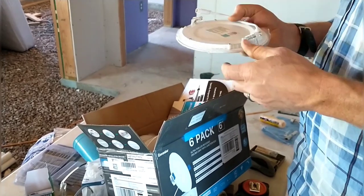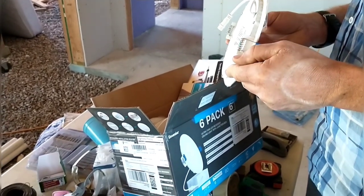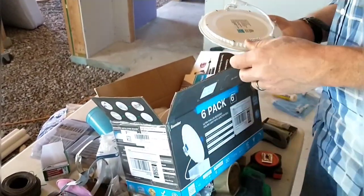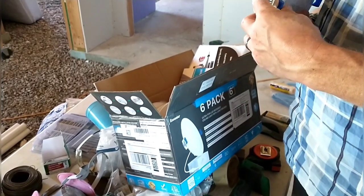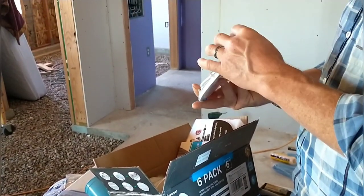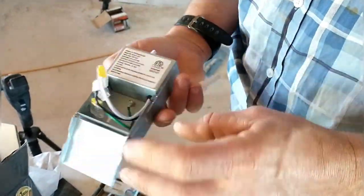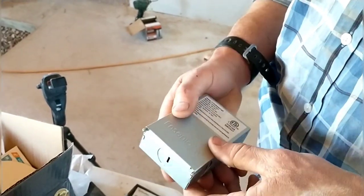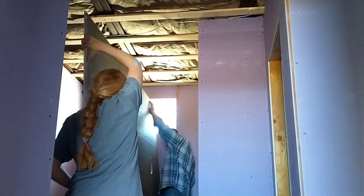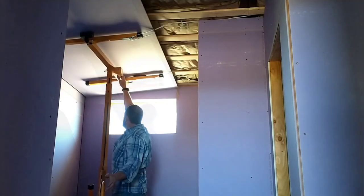I'm opening up a box of LED recessed lighting we bought for the house. They don't use much power — only 12 watts. I've never used these before so I'm trying to figure them out. They're really thin, about the thickness of the drywall itself, and they have a little control box that I'll need to mount first. It really seems to be a well-built piece of equipment with nice connections. I had to install this box before I could install the next piece of drywall so it would be ready once we got it in place.